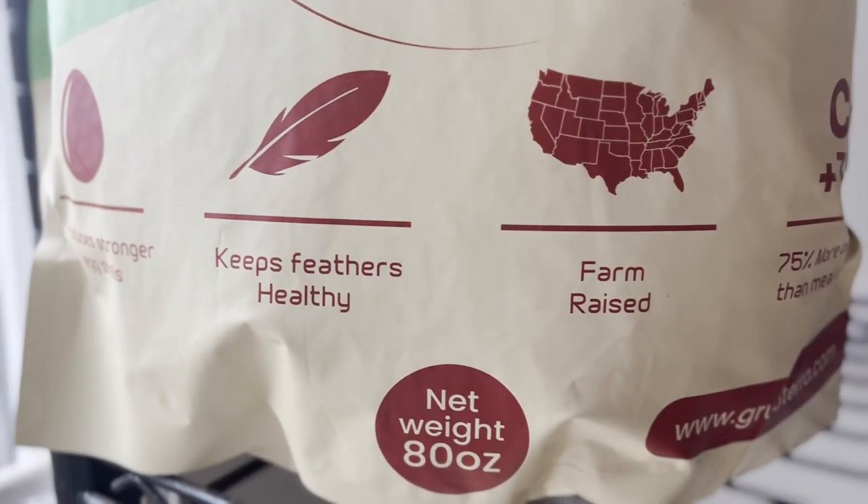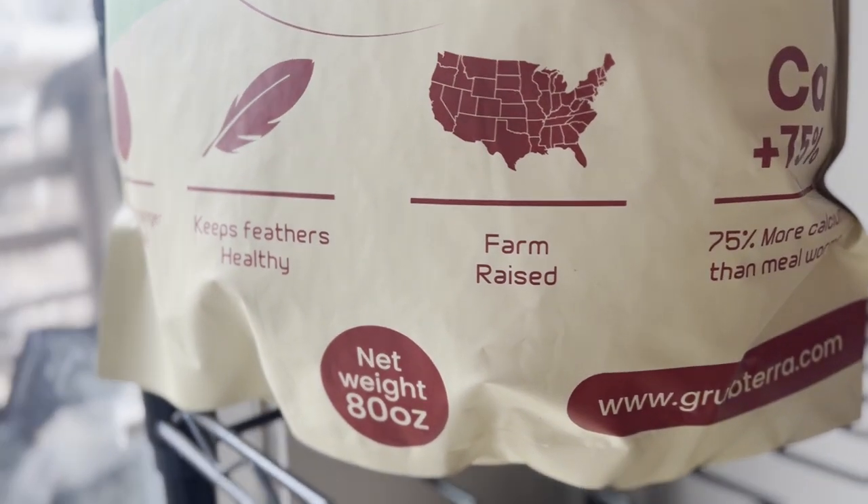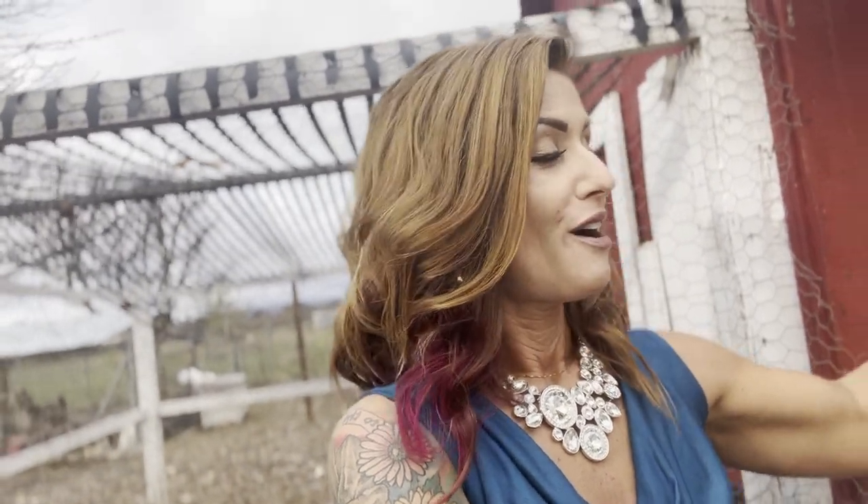It also helps with calcium — it's got a nice little chunk of calcium in there so that their eggshells are stronger, and keeps everybody happy and healthy. The birds will follow you anywhere for some of this Grub Terra. If you haven't tried Grub Terra yet, go check down below. There's a link and a discount code for you guys so that you can get your own Grub Terra and try it out with your ladies and gents around the farm.